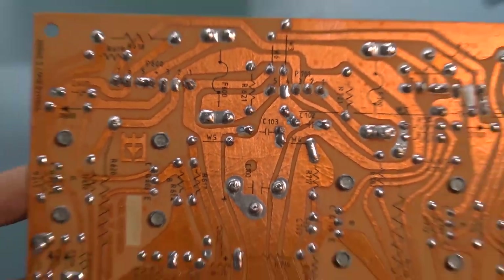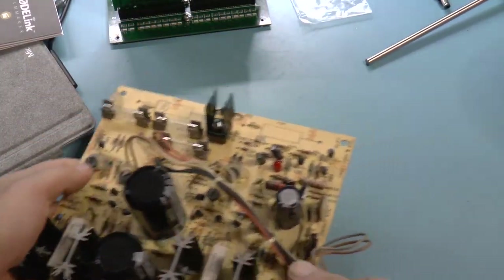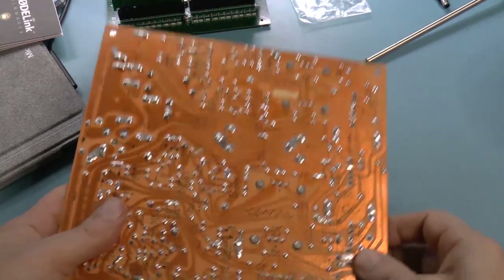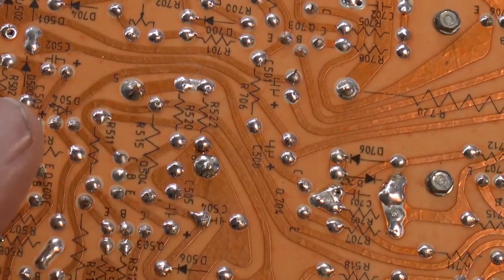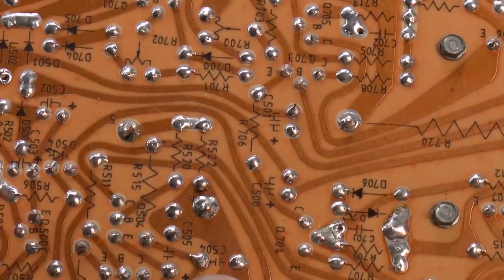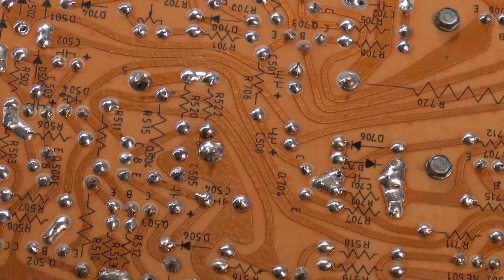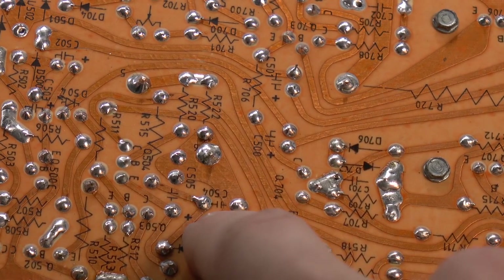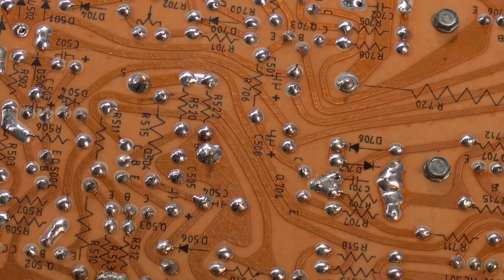I did notice one thing: this capacitor here was a bit wobbly. When I looked at the bottom of the circuit board, it's also wiggling. So I applied a little bit of extra solder on there — hopefully that will not break. Oh, and we can't forget to check these transistors. I seem to have a short circuit. Possibly. I'm going to take a closer look.